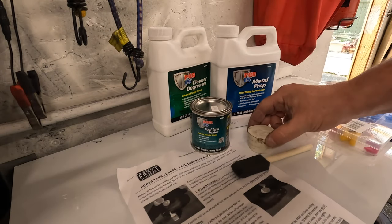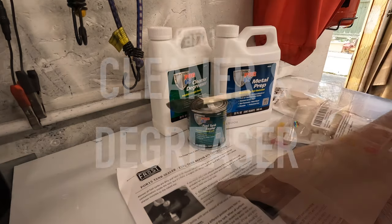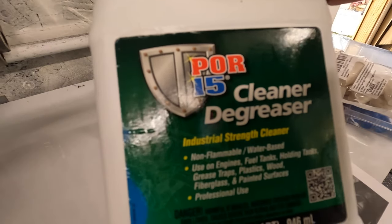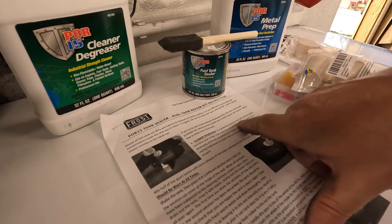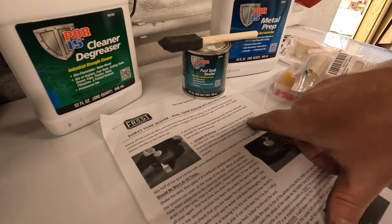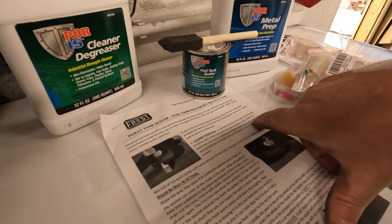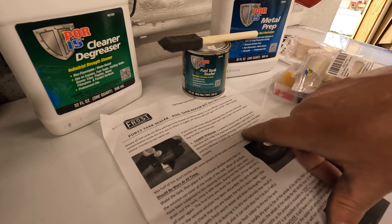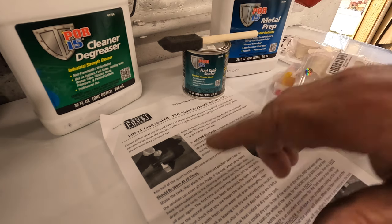I've got some bungs for the tank. Step one: cleaner degreaser — that's that bottle there. It's a powerful cleaner that will remove gums, varnishes, and sludge that may have accumulated in your tank. It is absolutely essential to remove all foreign matter from your tank before sealing it, because no sealer will work properly if contamination is present — so you have to clean it, you really do.